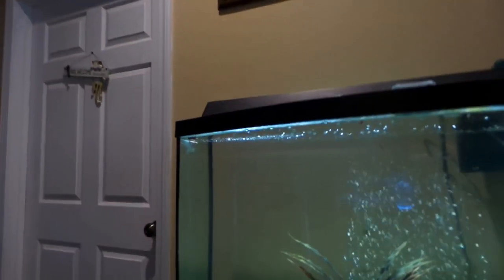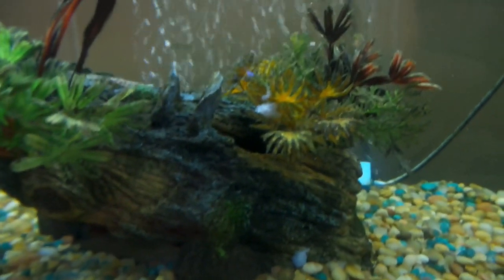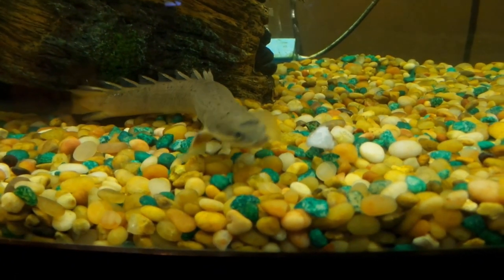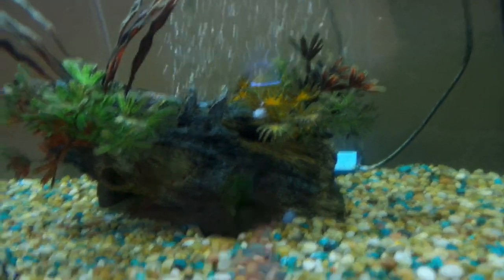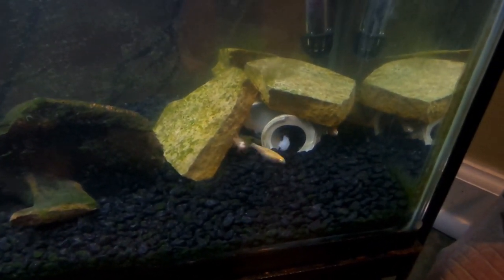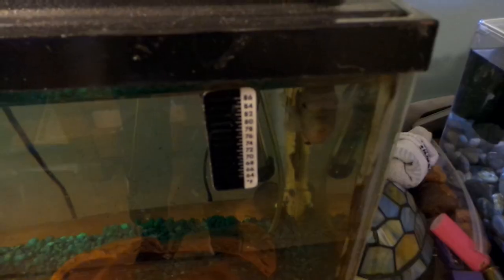Looks like he got some pellets but not all of them — he'll definitely come back out and get the rest. I'm going to take three pieces of shrimp and drop them in for the bichir. One got stuck in the plant but he'll definitely find it. He just takes the piece into the log, chomps down on it, comes back out, gets the other one, does the same thing. That's actually all he needs every day. Putting one in for the blue lobster as well — all the cherry barbs are going for it too.